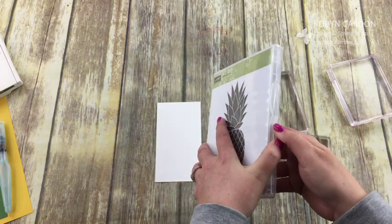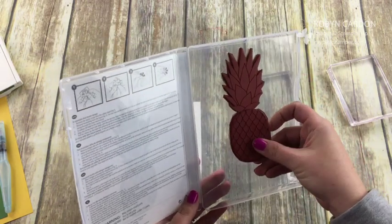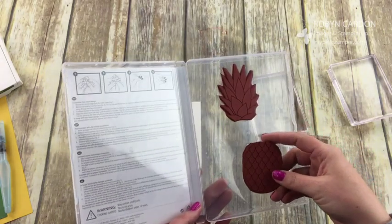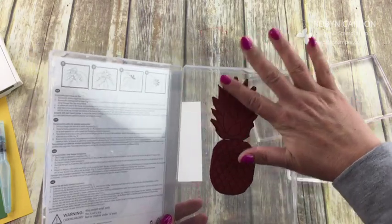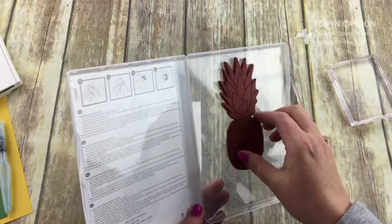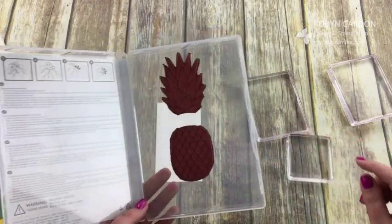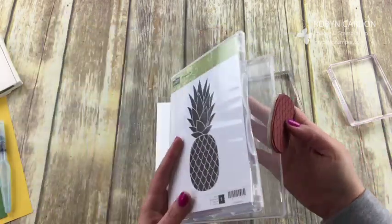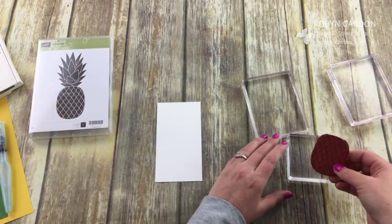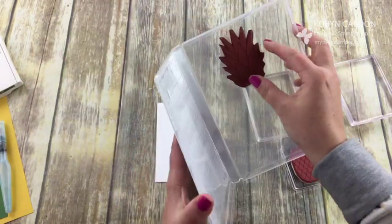I cut my stamp — when we have big stamps like this I just cut them because I like to be able to stamp them in different colors without having them all the same color. Otherwise I'd have to color on them or emboss the whole thing in white. You can get the same look by putting them together; it's like these are stamps that should have come like this. I just made it that way myself.